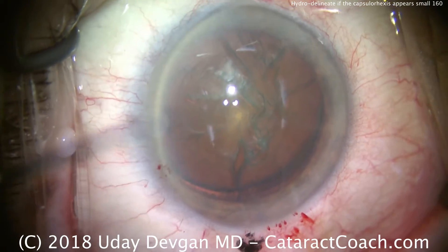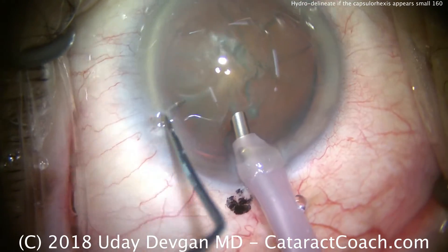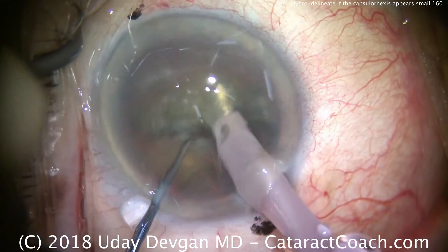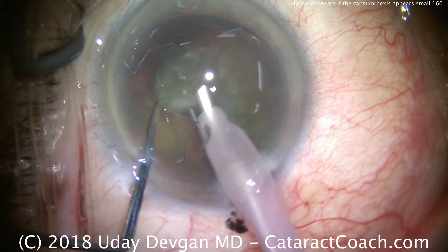That delineation separates the endonucleus from the epinucleus. We'll do a phaco chop now on the endonucleus, which will be easier with our relatively smaller rhexis size. Buzz in — there's the chopper — and we've got two halves.